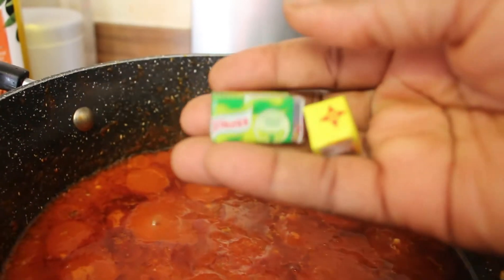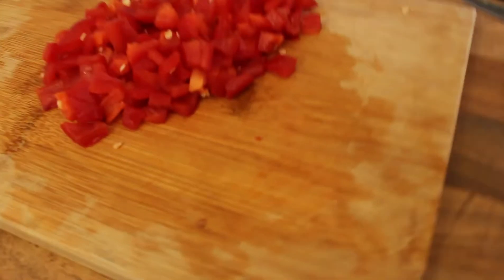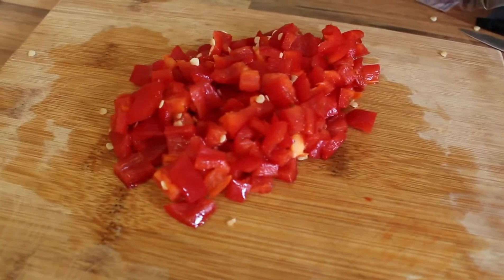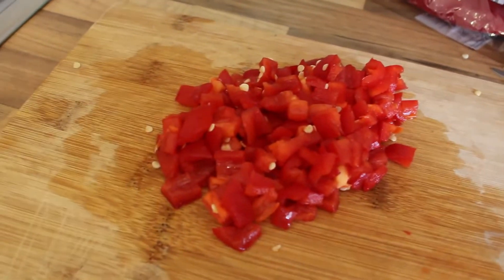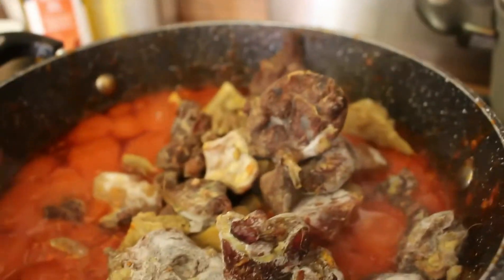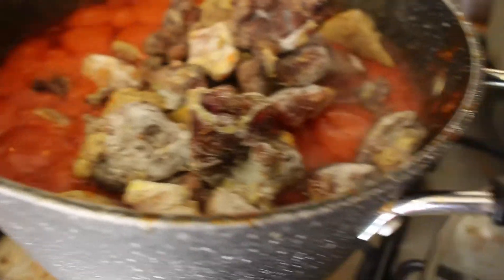After frying, I'm going to be using my stock cubes — one Knorr and one Maggi cube, which is a star. I already have my chopped peppers that I'm going to use to garnish my stew later.